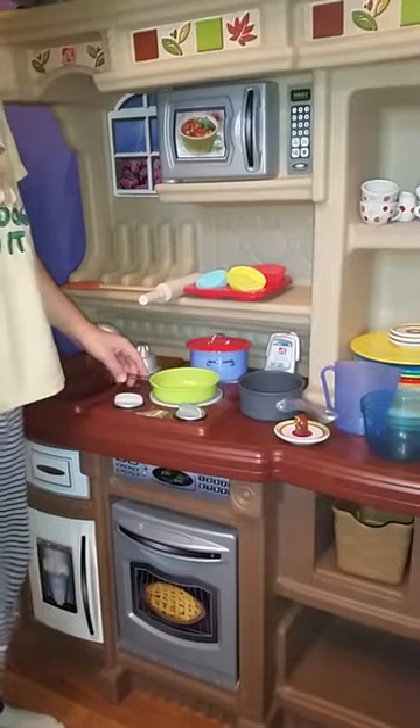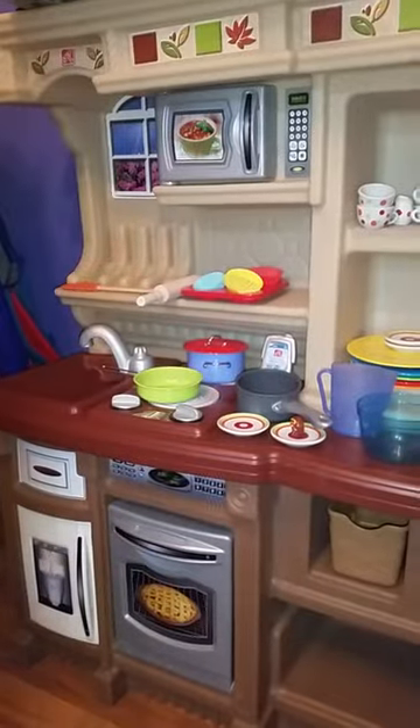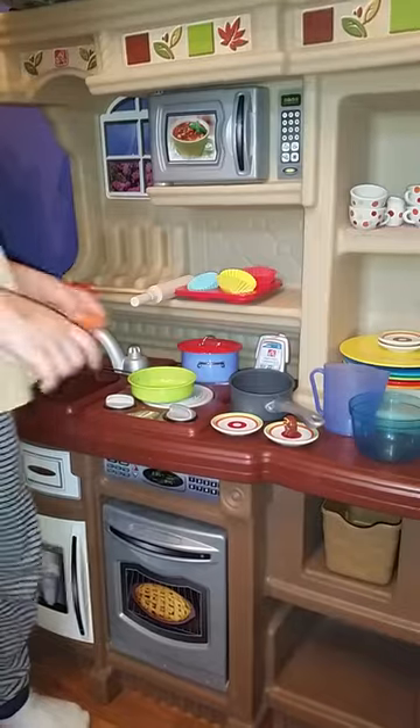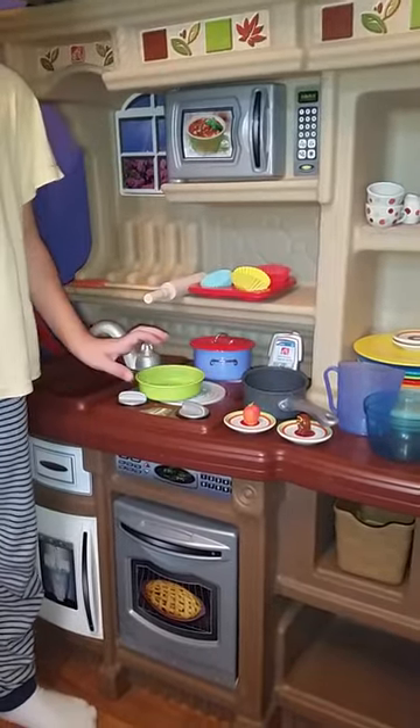Next we're just going to put it on the plate — I'll be right back. And now we're going to put an apricot on it.